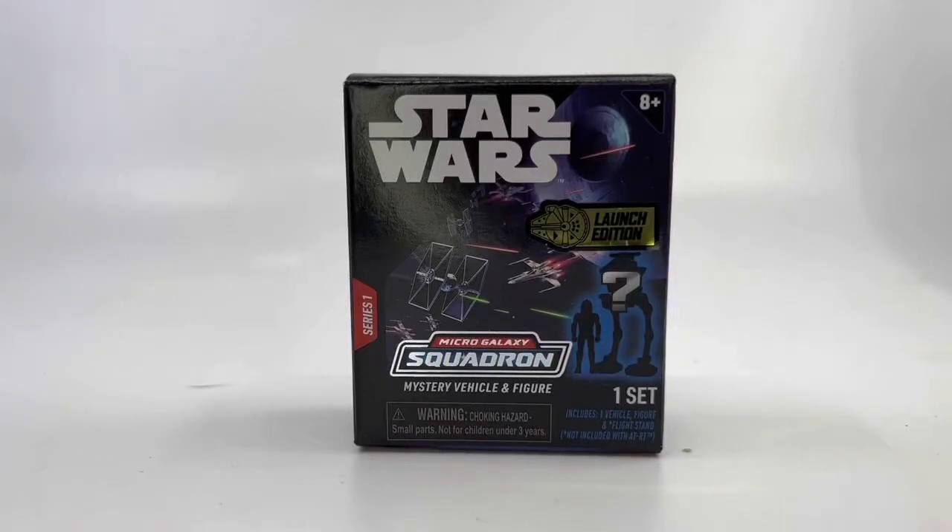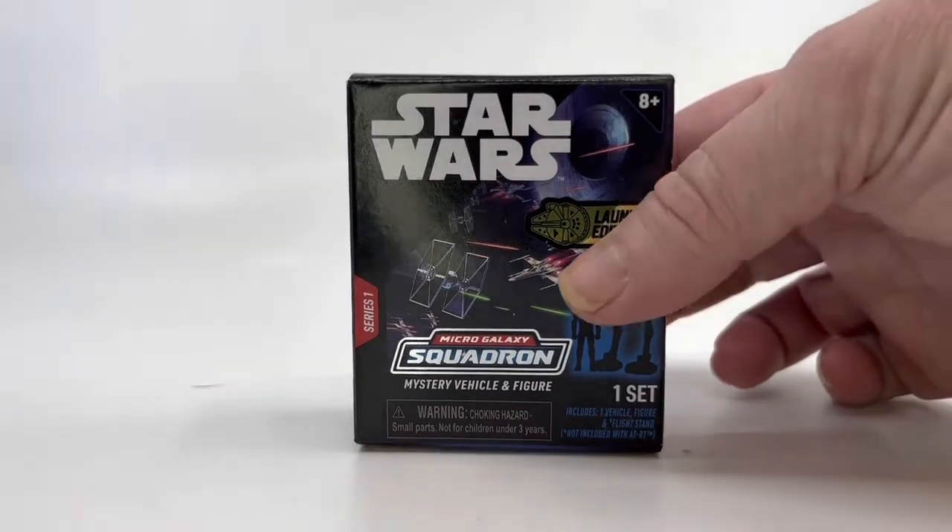Hey Insiders, Daniel Pickett here, and I am going to take a look at my very first one of the Micro Galaxy Squadron blind boxes that are from Jazwares. They are doing these new, kind of reminiscent of the Action Fleet days, these micro ships with characters, and they're doing this mystery box that I've only seen at Target so far.